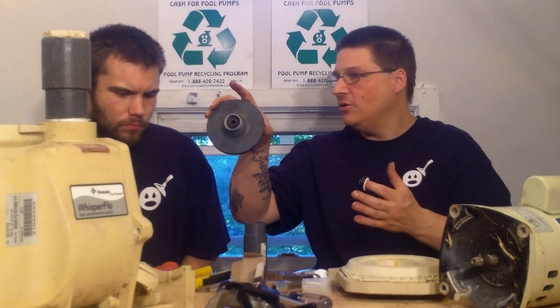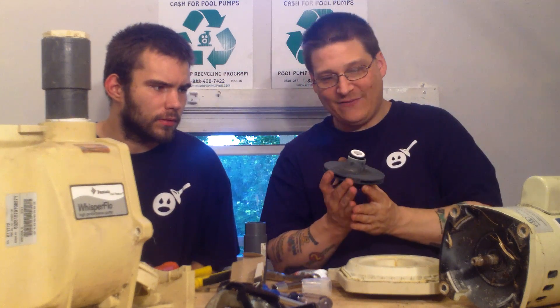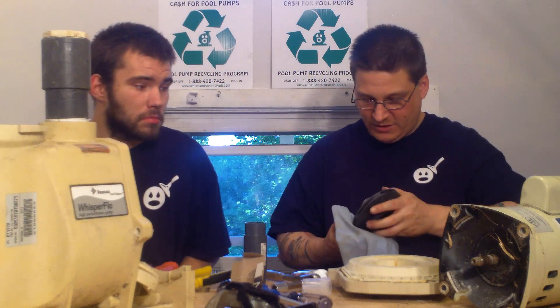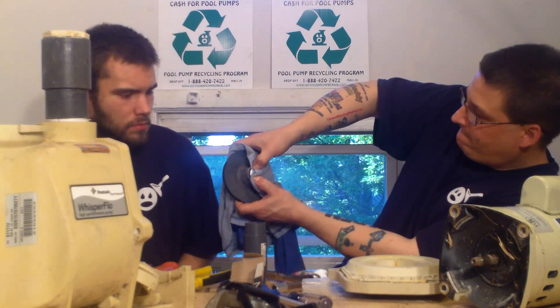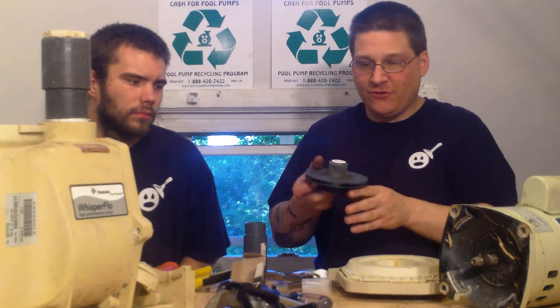Once you do that, be careful not to touch the face of the seal. Take your finger and line it up with the little hole there. Put your finger in there and line it up like that. Then take a clean rag — because you don't want to touch that face — and push that seal right in there. Just push that seal right in there. And that is one part of your seal, it's in there.